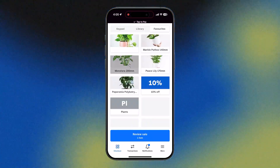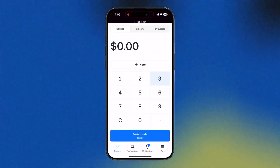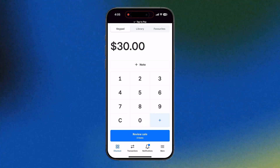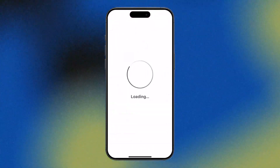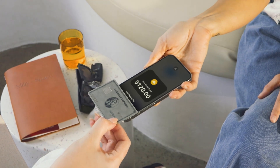To actually take payments, just add items to your cart as per usual or key in a custom amount, hit Charge, and then select Tap to Pay on iPhone. Then your customer just taps their card and you are done.